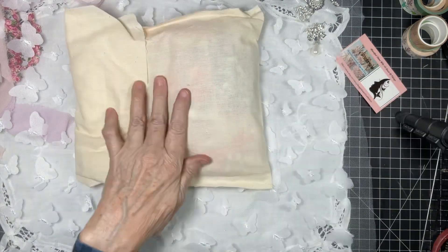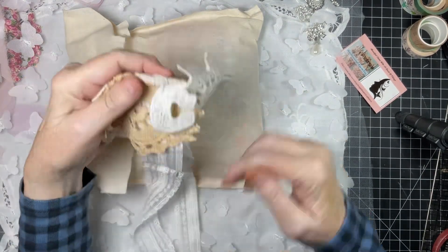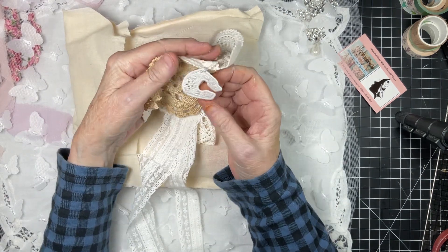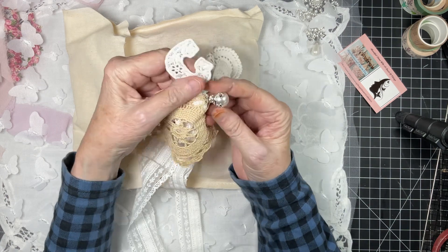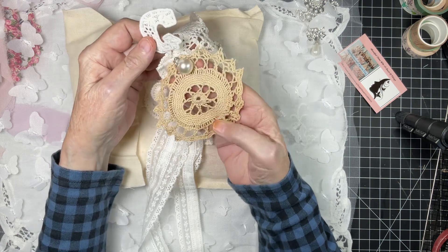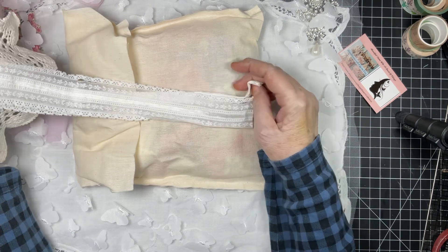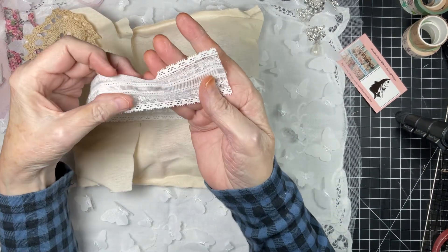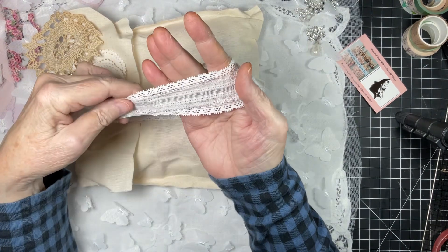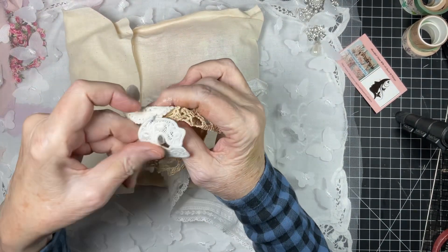It's a muslin or cotton pouch — a 'C' for Charlotte, I'm sure. How sweet is that! A beautiful pearl bobble, pretty doilies — Kim's shop has fantastic doilies, vintage and new. And look at this lace, that's very pretty. Thank you, thank you!